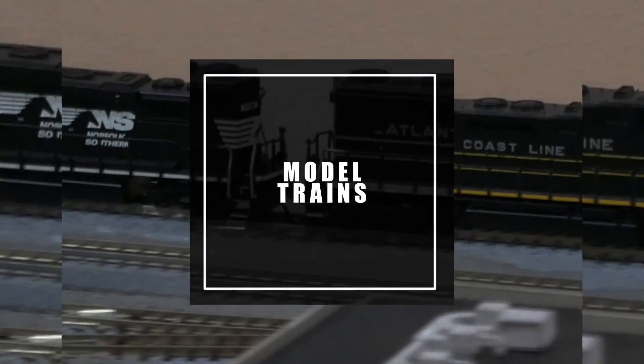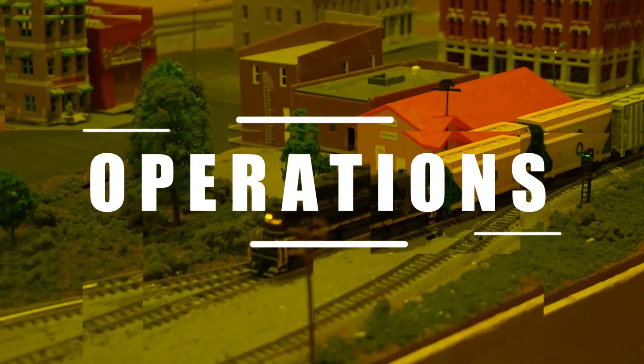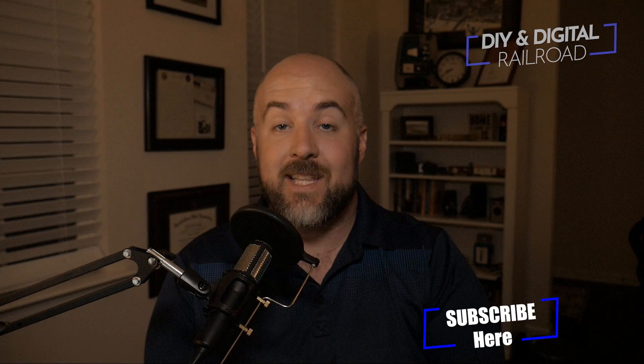Hey everybody, it's Jimmy from the DIY and Digital, and today we're taking a look at this Arduino starter kit. Welcome back, everybody. First of all, if you haven't already, go and hit that subscribe button, hit that like button, and hit that bell icon so that you don't miss any updates like this video. So today we are taking a look at a starter kit from Elegoo.